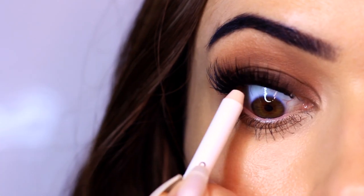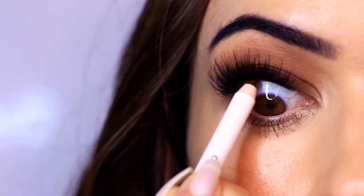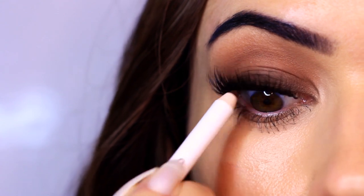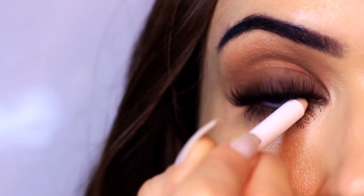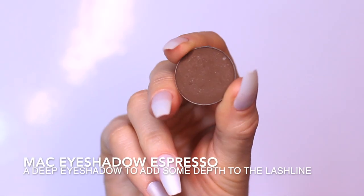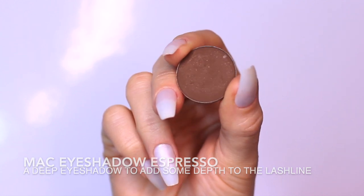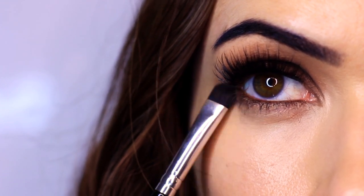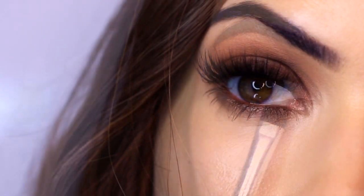I'm also going to line the upper and lower waterline — the tight line and the lower rim — with a pencil liner. I'm using a deep brown rather than black; I find it's a little softer and complements my eye more, and for a warm smoky eye it works better. The final step is to take a little of the espresso shade on the flat brush and smudge it underneath the eye, lower on the outer corner and sweeping upward to the inner corner.